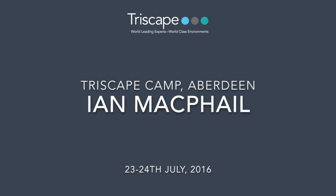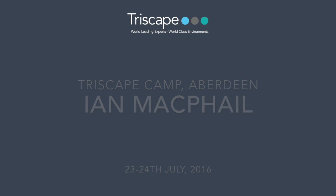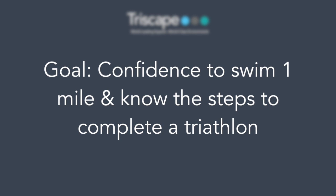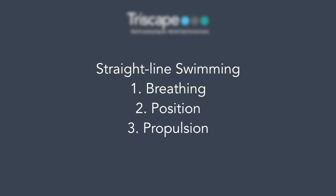Hi Ian, it was a total pleasure having you on our camp last weekend up in Aberdeen. It was great to see how far you came from when you first arrived, which was all about gaining confidence to swim one mile and knowing the steps to take to a triathlon. The bit I want to focus on in this video sequence is straight line swimming, the breathing position, and propulsion.